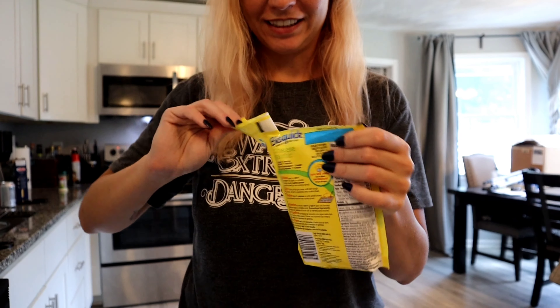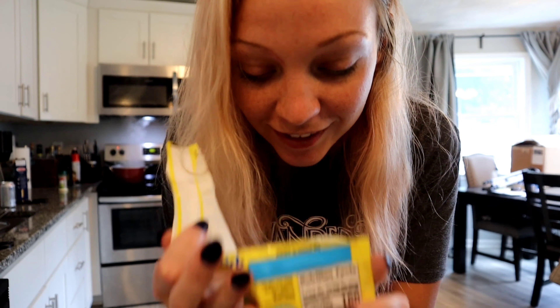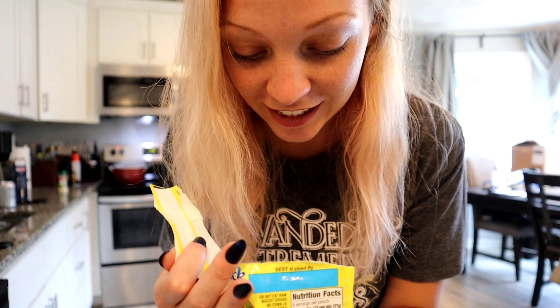I just want to smell it — oh, I'm spilling it everywhere. Guys, that smells just like Red Lobster's Cheddar Bay Biscuits, and I can see it's got little chunks of dehydrated cheese in the mix. Oh, if this is legit, I'm in trouble.